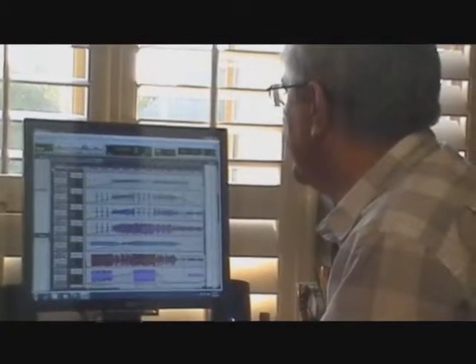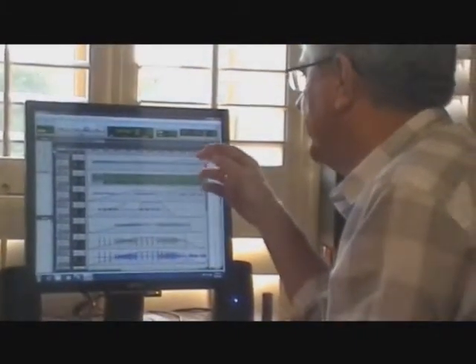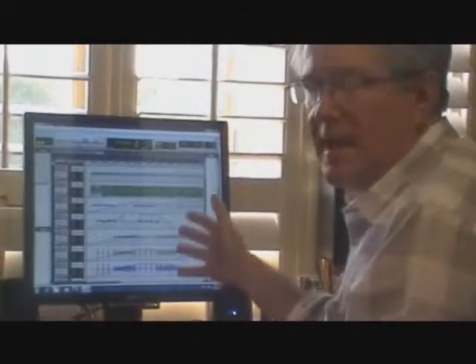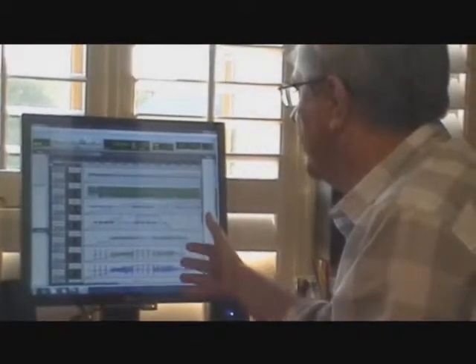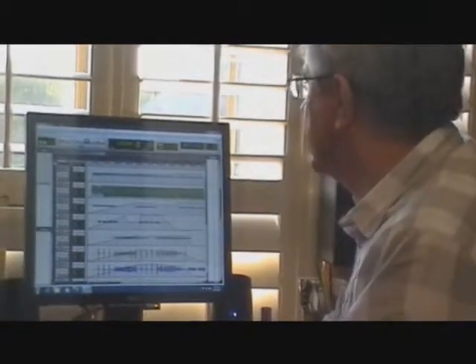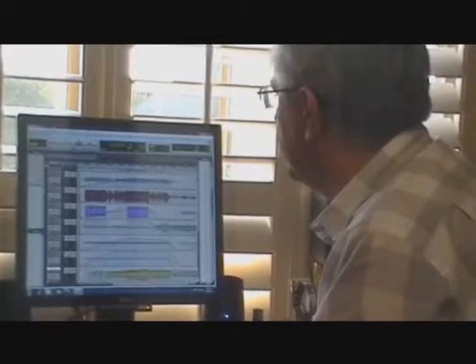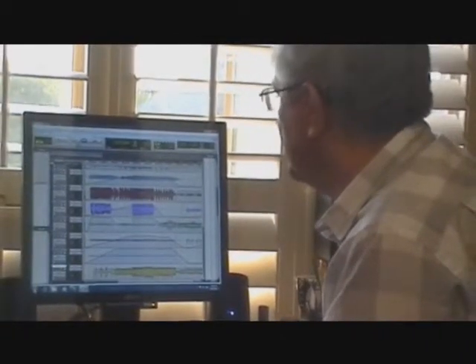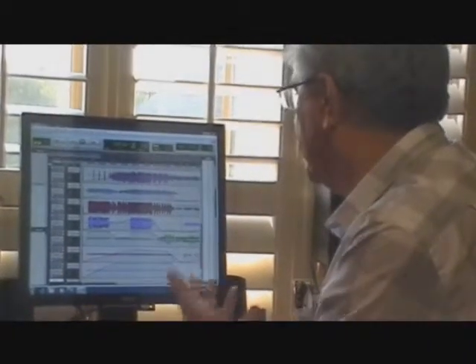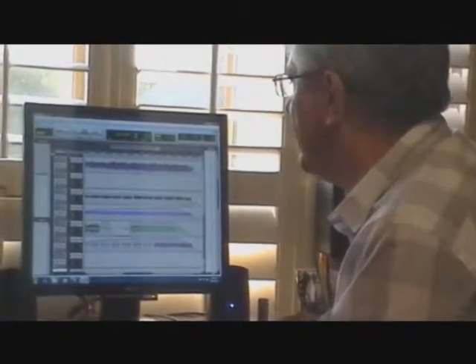The problem that I run into is I'm trying to get the best quality sound out of what I've recorded, and then hopefully transfer that to a disc. There's bass tracks, guitar tracks, and I've also brought a friend of mine in who's laid down some piano tracks and keyboard tracks and so on.